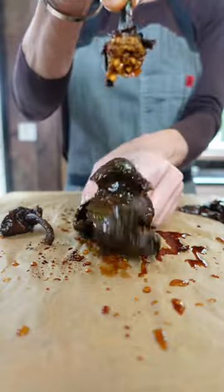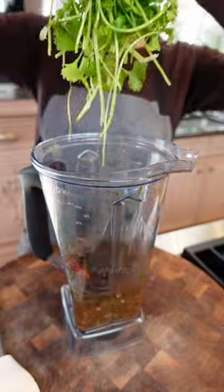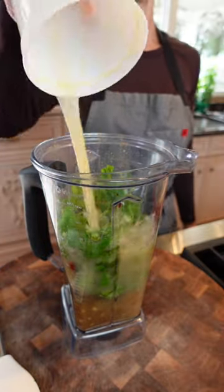Remove the stem and the seeds. Cilantro. 2 more cups chicken stock. Blend it.